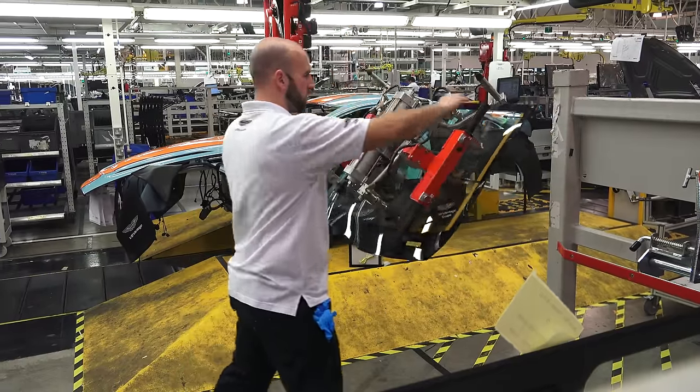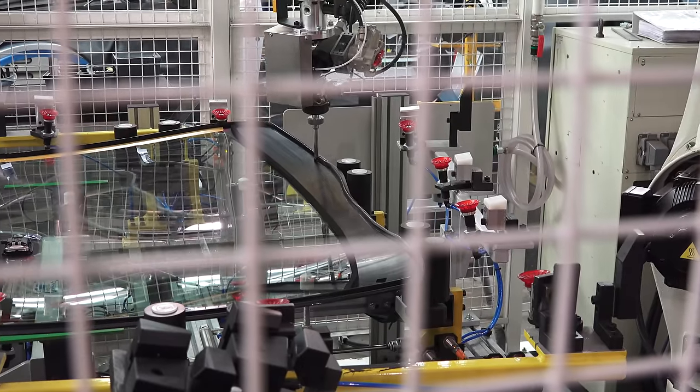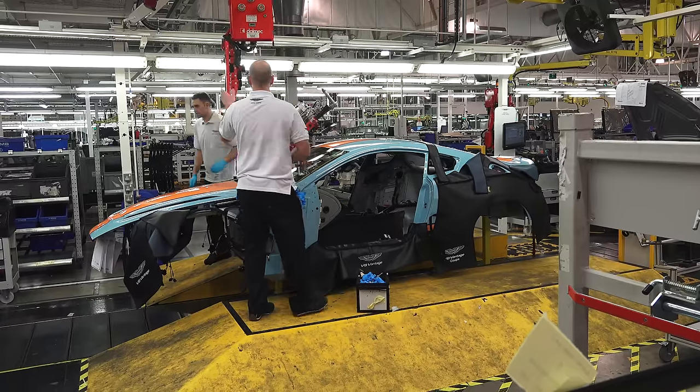Shortly after, the windshield finds its way onto the vehicle. A bonding agent is applied by a robot prior to securing the glass in place.